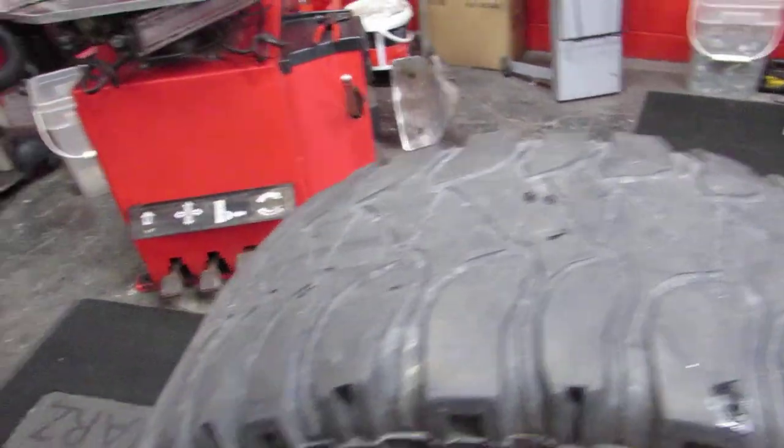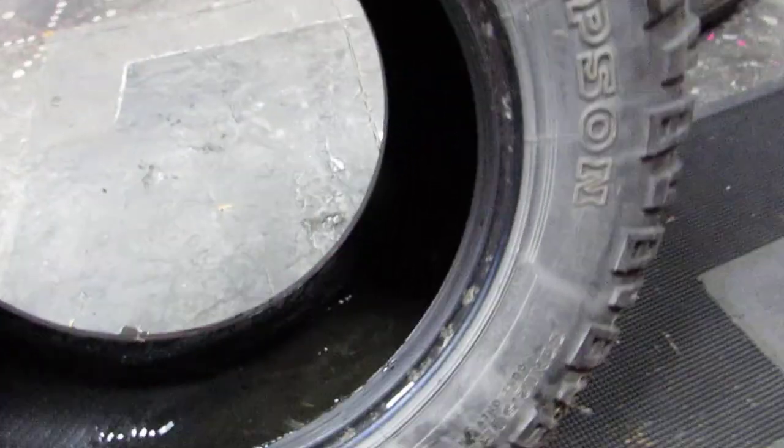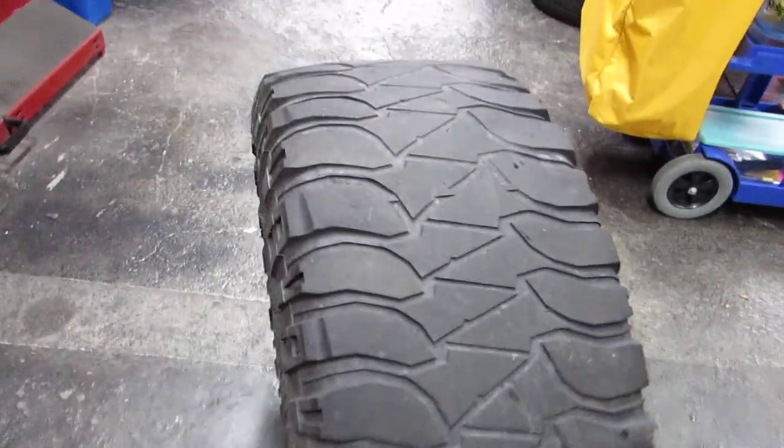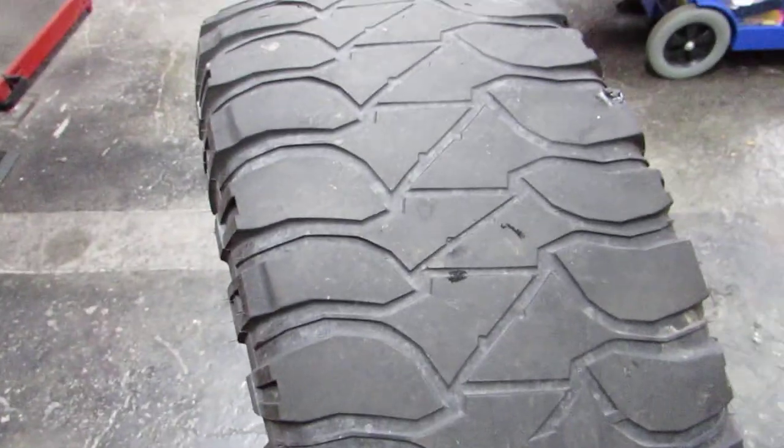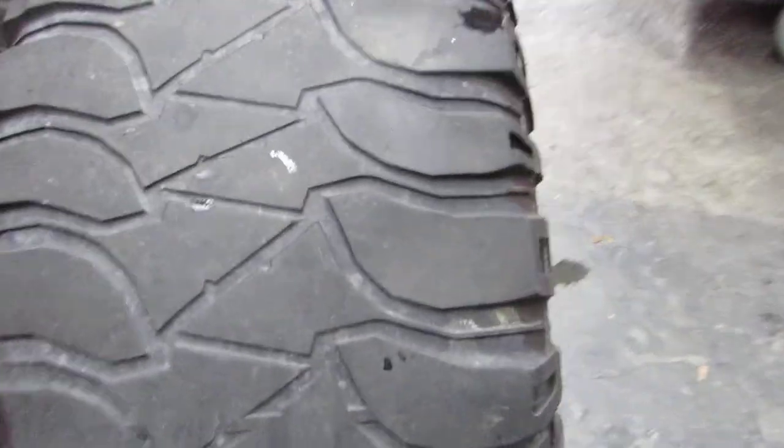Let's see how many years later it was. Let's check the DOTs — checking both sides — DOT 2012, five years later. Was it worth it? Let's rephrase that: worn Mickey Thompson tire review, five years later. Was it worth it? Should I have bought it? How did they wear? Did I get ripped off? Is Mickey Thompson good or are they full of it?